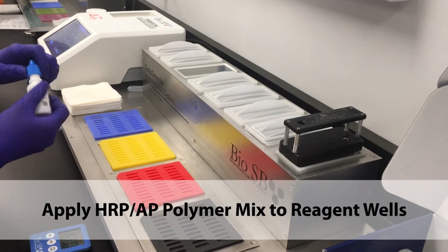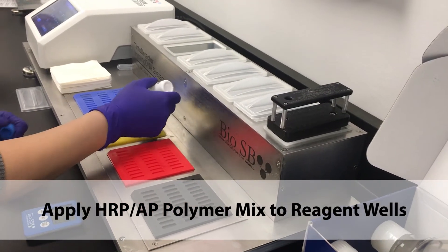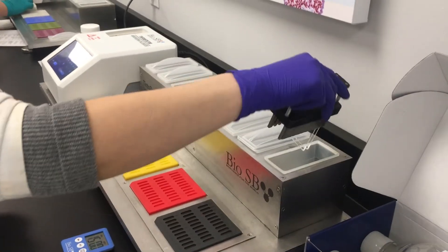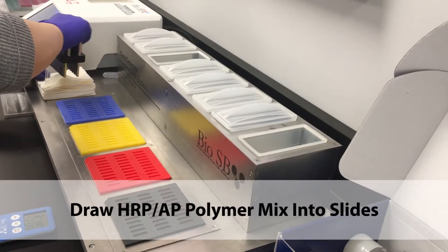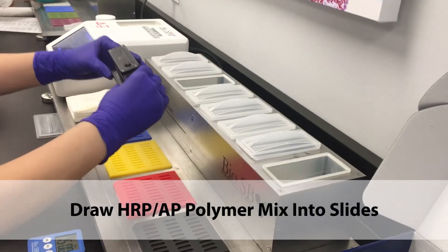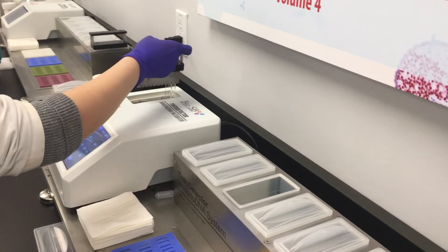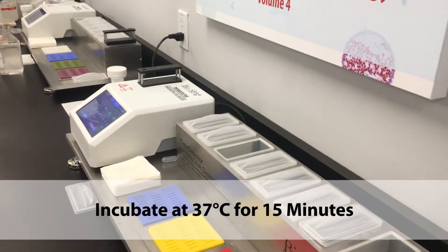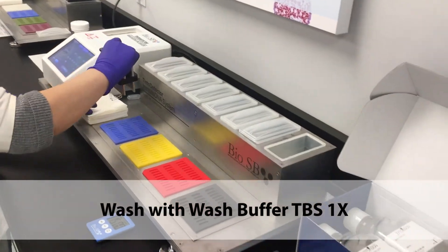Apply HRP-AP polymer mix to the reagent wells. Draw the HRP-AP polymer mix into the slides and incubate at 37 degrees for 15 minutes. Wash with wash buffer.